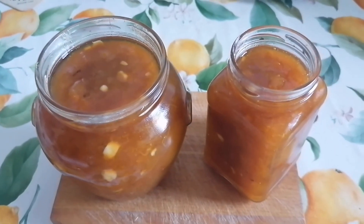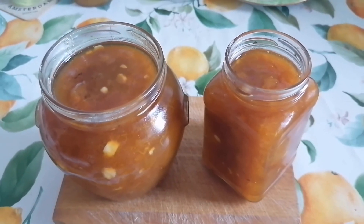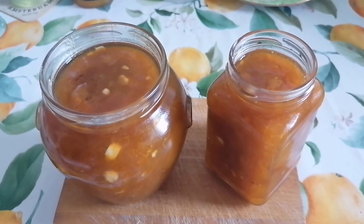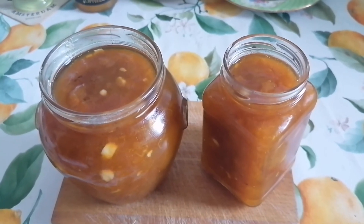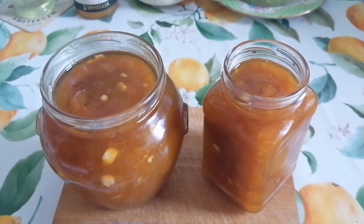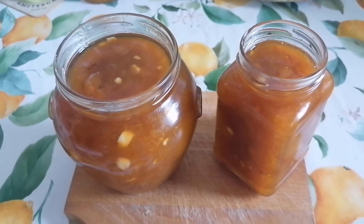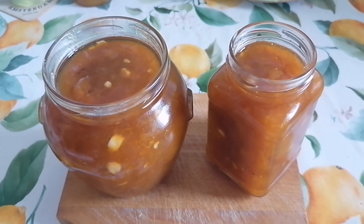The apricot jam is ready. I put it in jars while it's still hot and I will leave it to cool down, making it a little bit solid on the surface, and then cover it. Enjoy it!